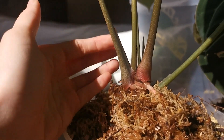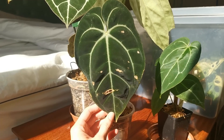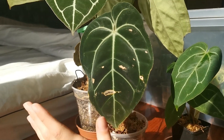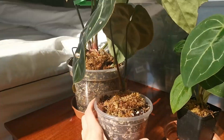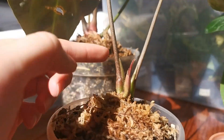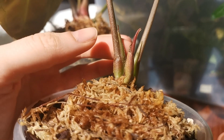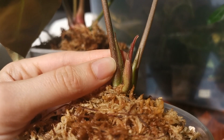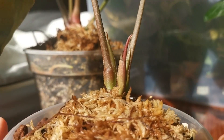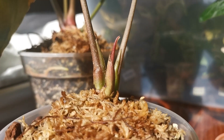This is my anthurium Bessier AF, which to my surprise is actually producing an inflorescence. We have the petiole here and you can see there's a little spike — this is the start of a new inflorescence. This one will probably die off, but just for learning purposes. And this right here is a new cataphyll — as you can see, it's already pushing out a new leaf.